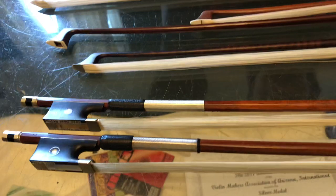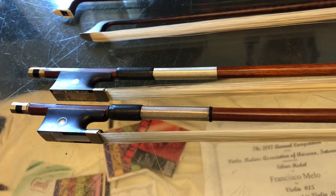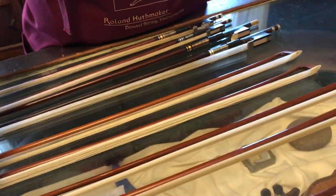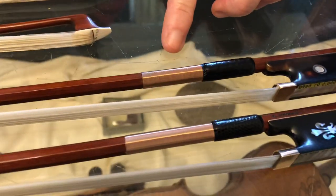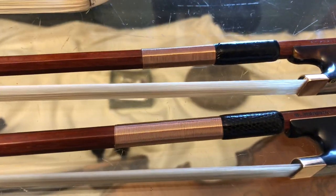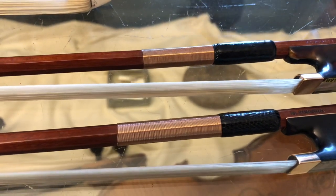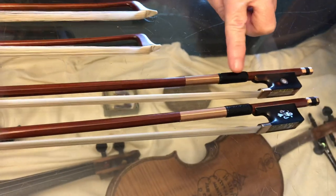It's pretty, but it's not my favorite. The silver is not the only metal grip you'll find. Sometimes on a really fancy bow or a gold mounted bow, you'll see grips that are actually made with gold wire. This is literally the thinnest piece of wire — we wrap it around the stick over and over and over. It takes a lot more skill than you would think, and then we finish it with a thumb leather.